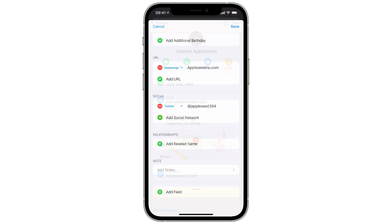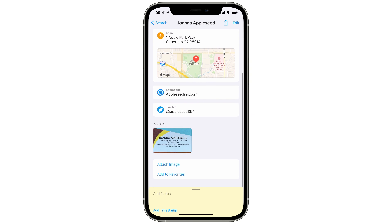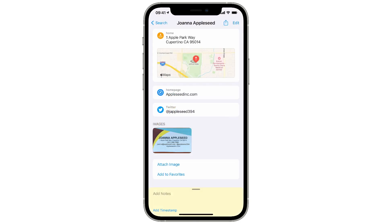And that's not all. If you go to the contact card entry for this newly imported contact, Cardhop has one more trick up its sleeve. Not only did it create a new contact entry with all the correct information, it also saved an image of the card so you can always go back and look at it again if you need to.